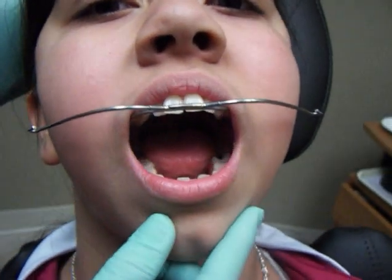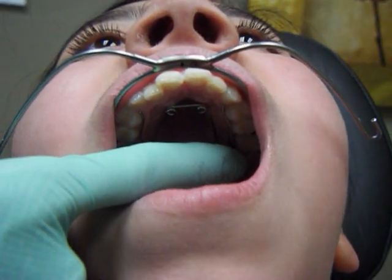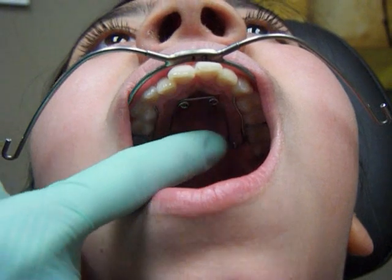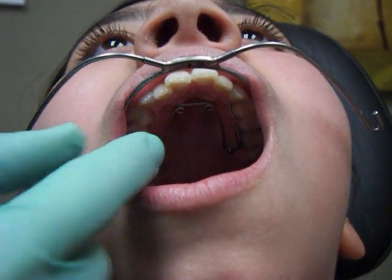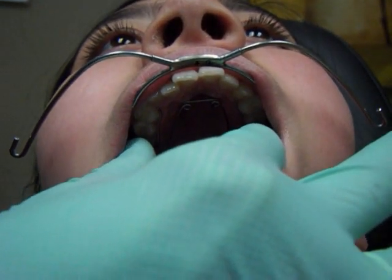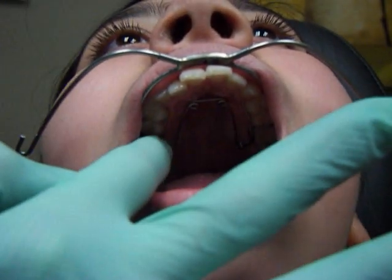If you just open really big for us, you can see that she has an appliance that goes across the palate. It is an expansion appliance which is widening her upper jaw, and it's also stabilizing the arch from left to right.